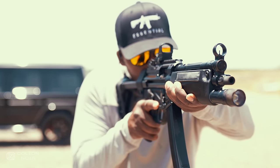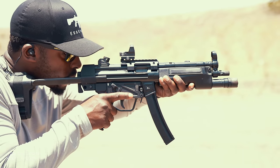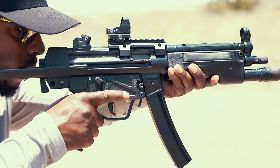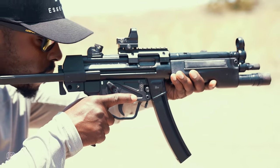Within 10 minutes, I forgot that this wasn't actually an MP5. It's a clone, but my goodness, it's a damn good one. At a certain point, I just stopped comparing it to the real MP5 and just enjoyed it for what it was — one of the most enjoyable pistol-caliber carbines you can buy.